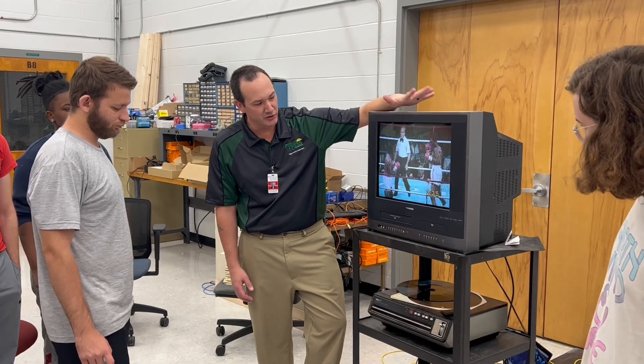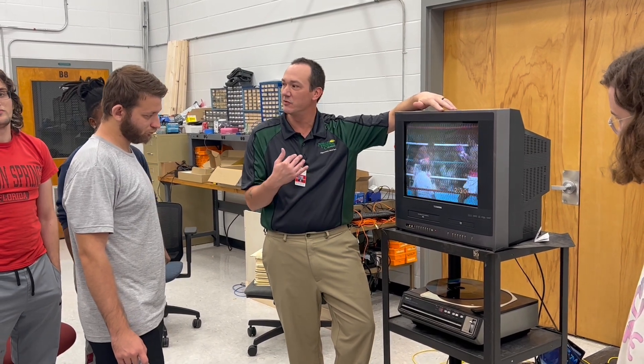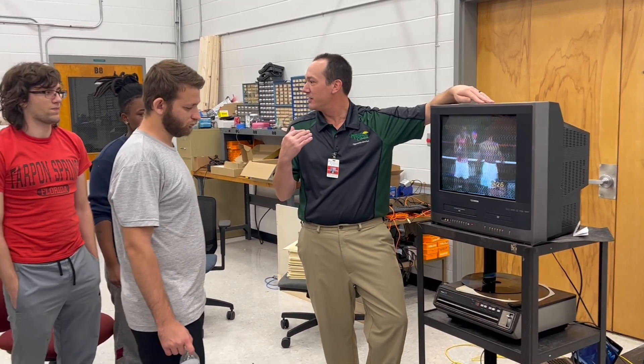What we're working on today, what you guys are learning and what we're trying to accomplish with this, is aspect ratio. That's what we've been talking about for the past two days — aspect ratio and resolution.